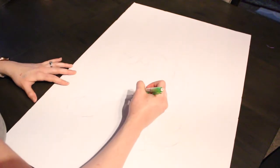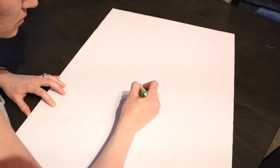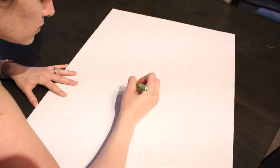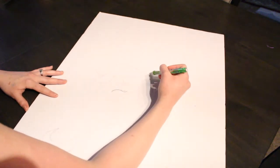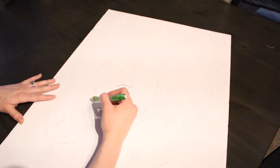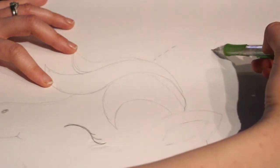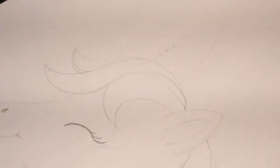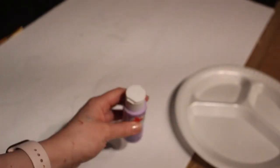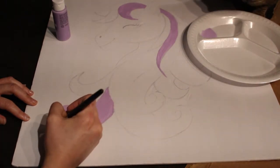To make this game, I started by lightly sketching the unicorn onto the foam board — not pressing too hard with the pencil so the marks wouldn't show through the paint. Since this is pin the horn on the unicorn, I didn't draw the horn; I just lightly dashed where the horn will be placed so kids know exactly where it goes when they play.